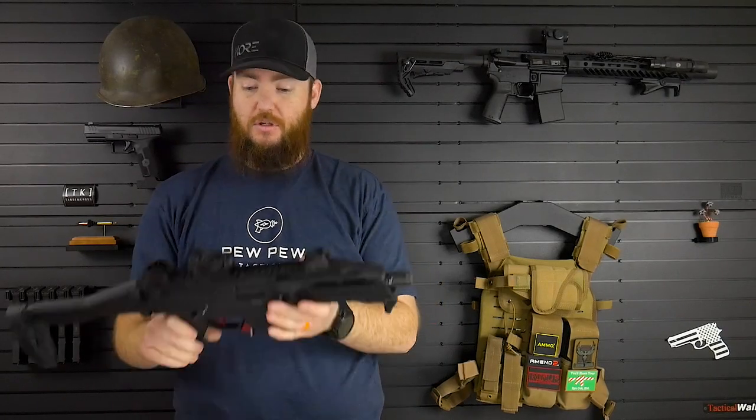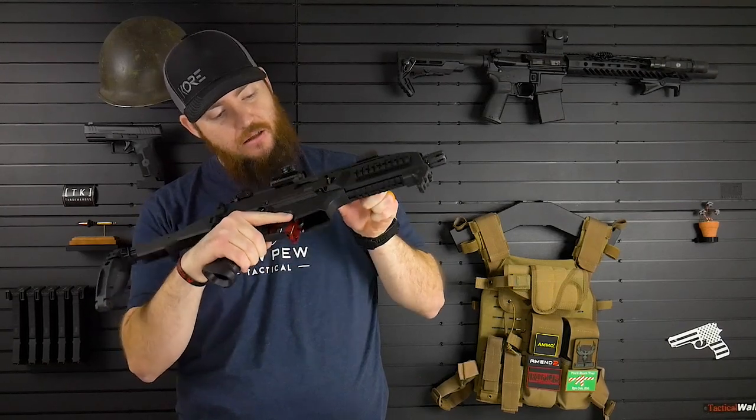So first things first, I have checked this already, checking it again. It is clear, safety's on. I will have to take that off in a little bit, but it is clear.